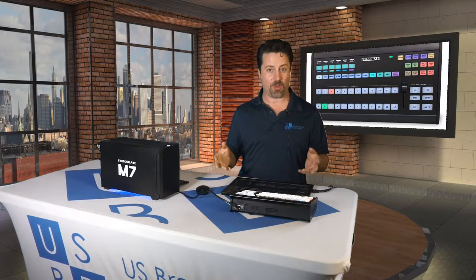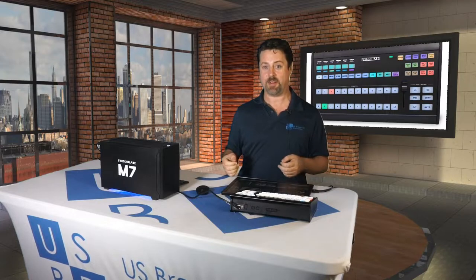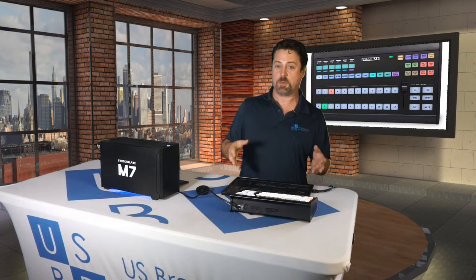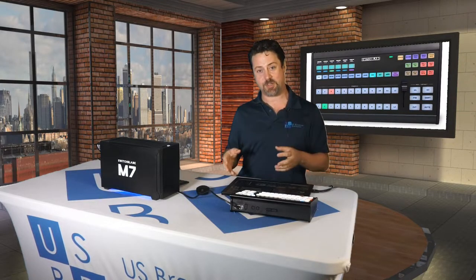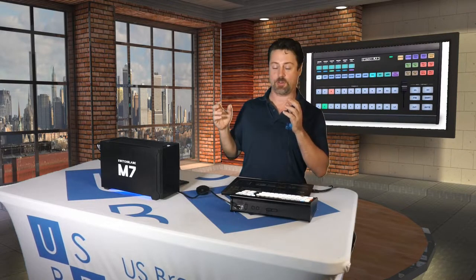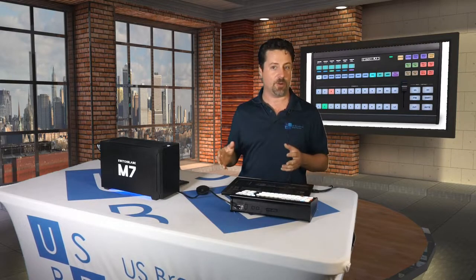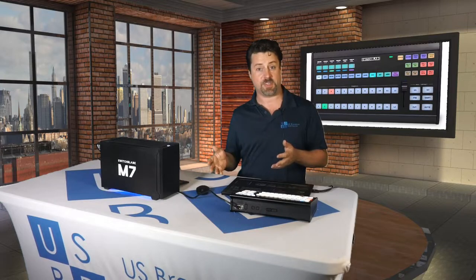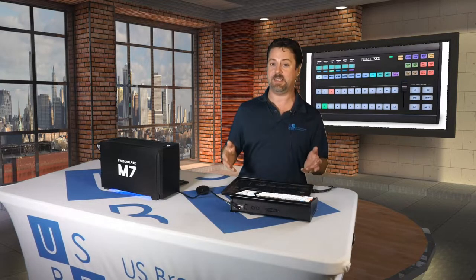The Switchblade looks an awful lot like Scarhoi's AirFly product and we make no effort to hide it. The main difference between the two is that the Switchblade AirFly comes with a special configuration designed to control the M7 and the Turbo, as well as PTZ cameras. You might be wondering how a control surface that doesn't have a joystick on it can control PTZ cameras.